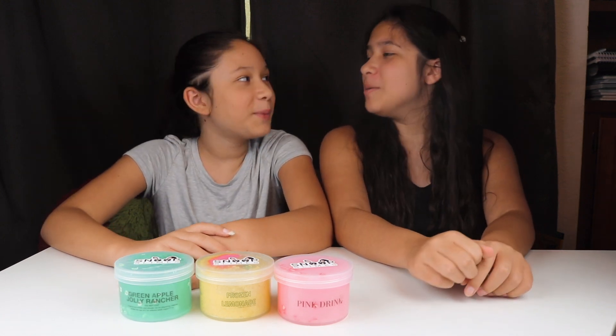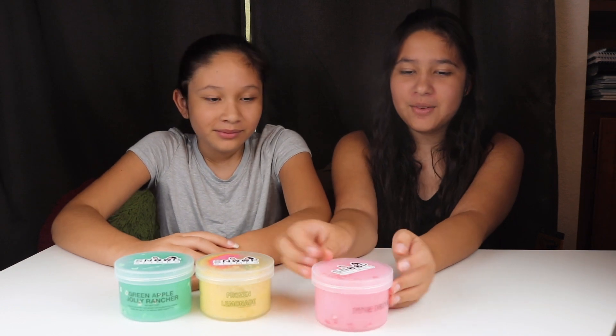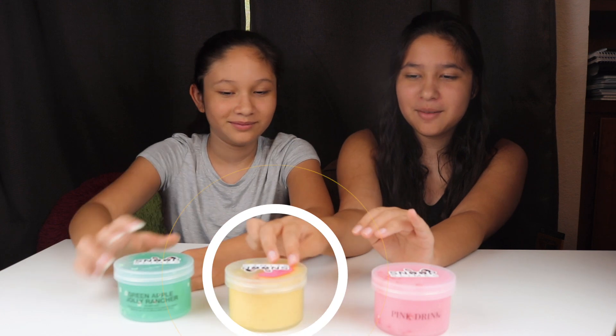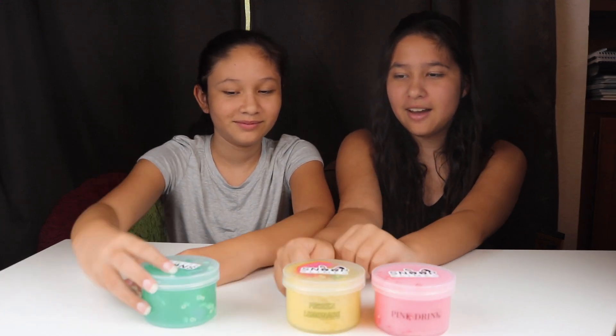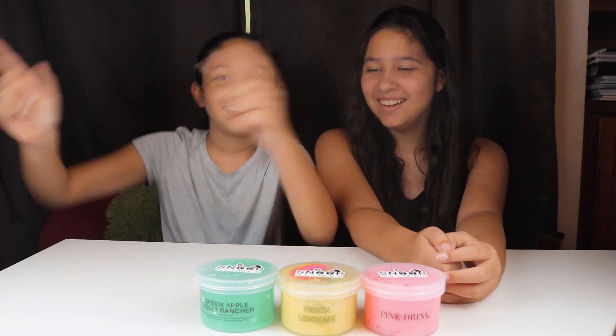Hi guys, welcome back to the channel Rachel and Sydney's World! I'm Rachel, I'm Sydney, and today we're here with Snoop Slime. We got some slimes from Snoop Slime — you can find them on TikTok and Instagram. We have pink drink, frozen lemonade, and green apple jolly rancher!